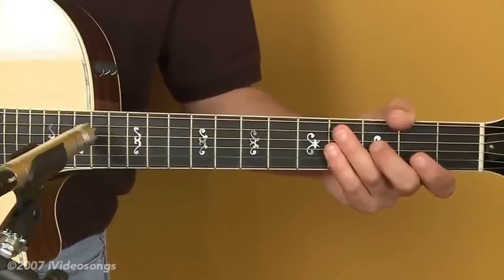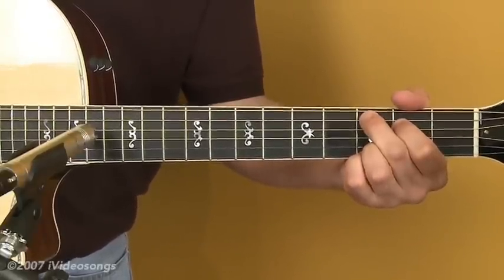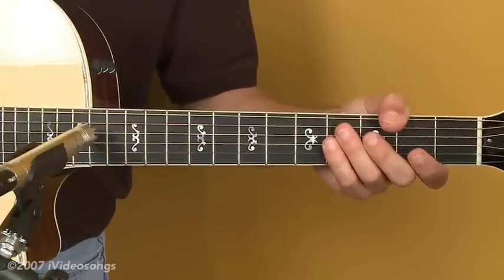If you have an EQ on your guitar, bring the mids down a little bit and bring the bass and treble up. You can see on the controls on this guitar that I've done just that — I've got the bass and treble up, which effectively brings down the mids. There's a little bit of a thinner sound to it, but it almost kind of sounds more acoustic that way.